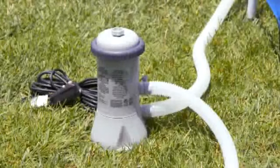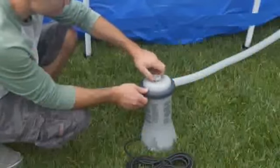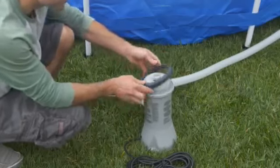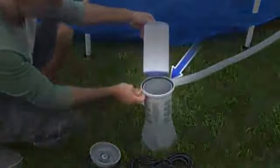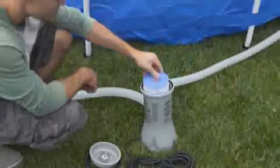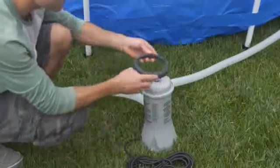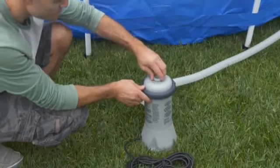Do not plug the pump into an electrical outlet at this time. Confirm that the filter cartridge and cartridge housing O-ring are properly installed. Open the air release valve on the top of the cartridge housing. Remove the housing collar with a counterclockwise rotation, then remove the cover. Lift the filter and check that the O-ring is in place inside the cartridge housing. Carefully replace the filter, the cover, and the collar — hand-tightened only. Gently tighten the air release valve.